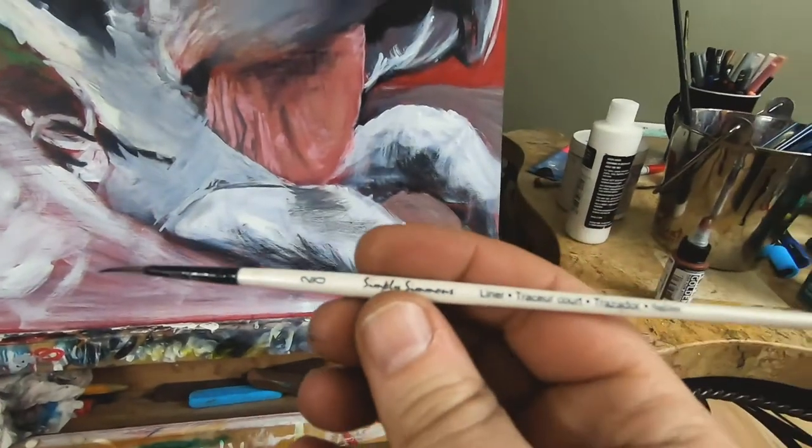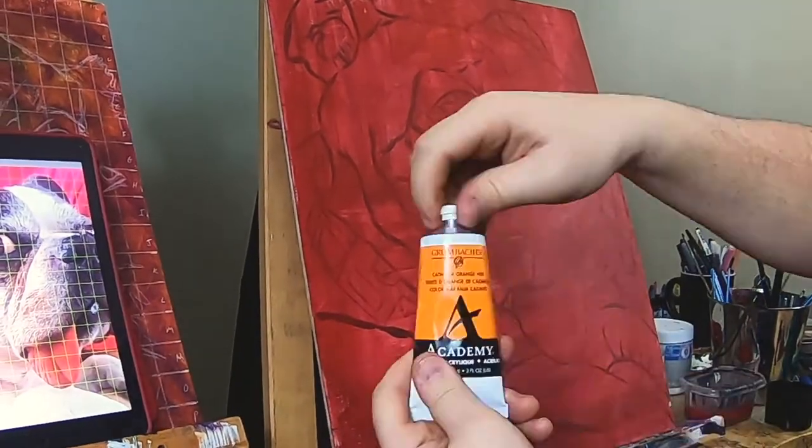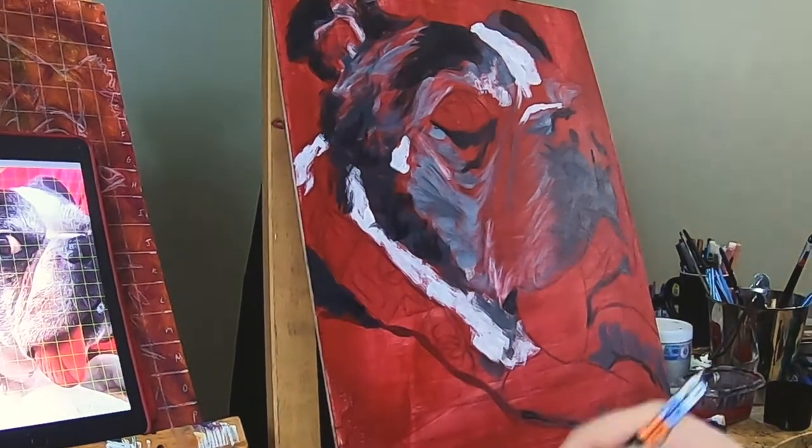There's no rules in painting portraits. There's no rules in art. You just do it. I was showing you a brush earlier — I use cheaper brushes because I don't really take care of them, and they're fine for what I do.